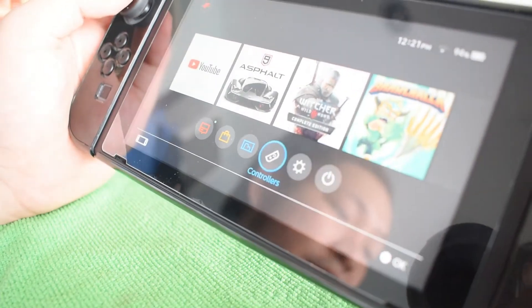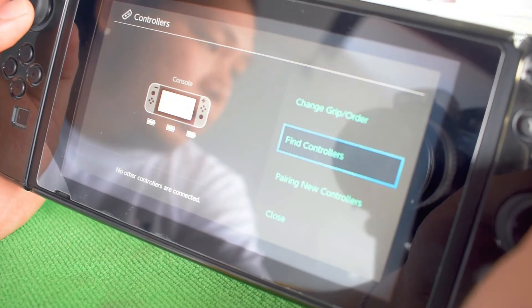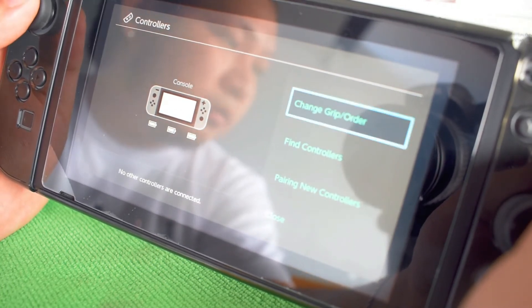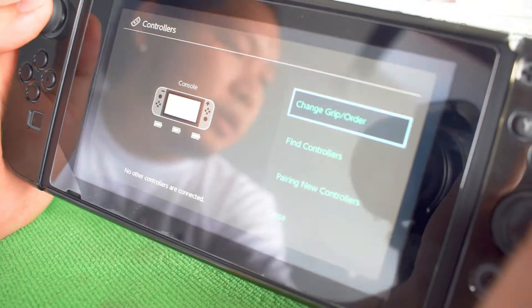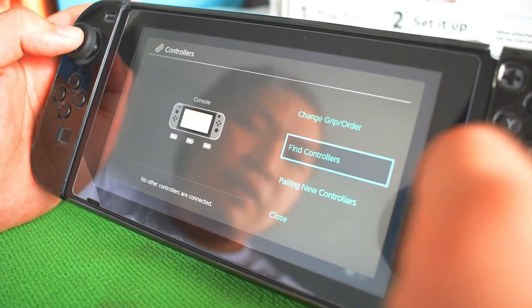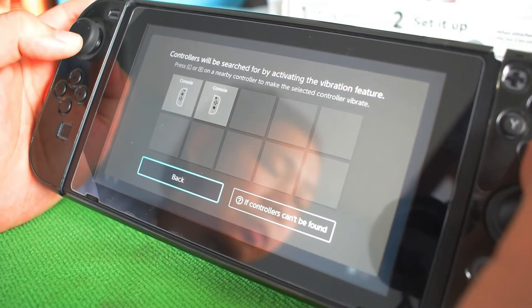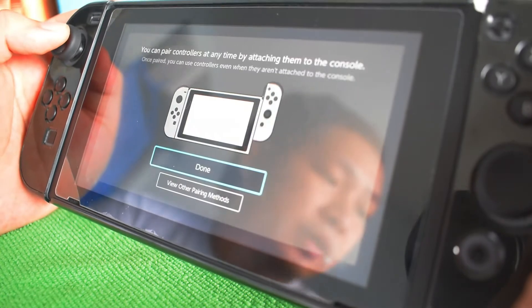We have the controller button here. Under controllers, you can find controllers and change the grip or order. So you can choose which controllers you want for your Switch. When the left and right Joy-Cons are attached, they're the default controllers for the console. But if you want to add more, just click 'Find Controllers' and it will search for a new controller. Here I have two. There's also a help section with instructions if controls can't be found.